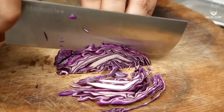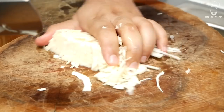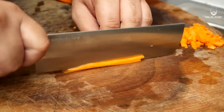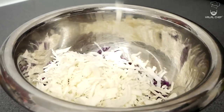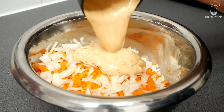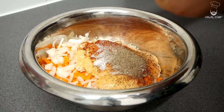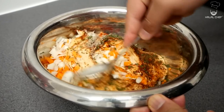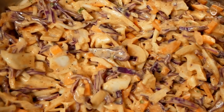For the coleslaw, you want to thinly slice your vegetables, around three centimeters long, or you can finely chop them — it's not a problem. Use red cabbage, white cabbage, carrots, and a bit of saniac with homemade spicy mayonnaise — there's a recipe on my channel so do check it out. Add a light touch of smoked paprika, balance the flavor with some sugar, freshly ground black and pink pepper, salt, vinegar, and finally some parsley.